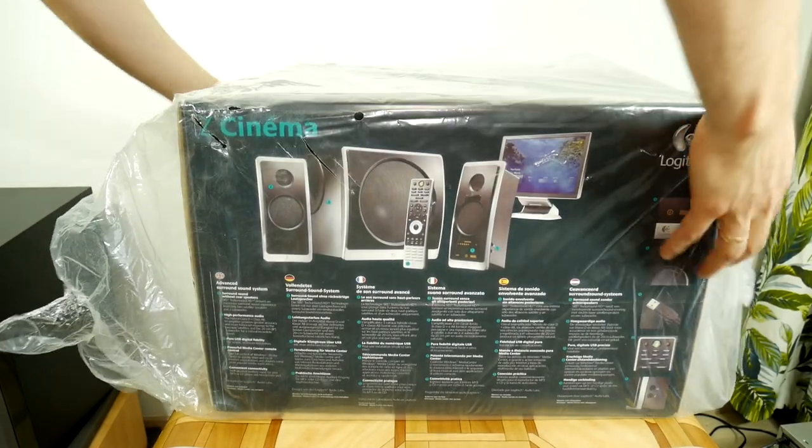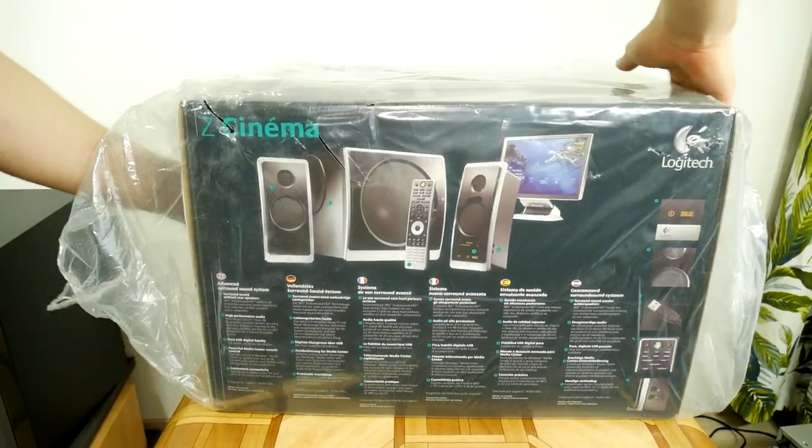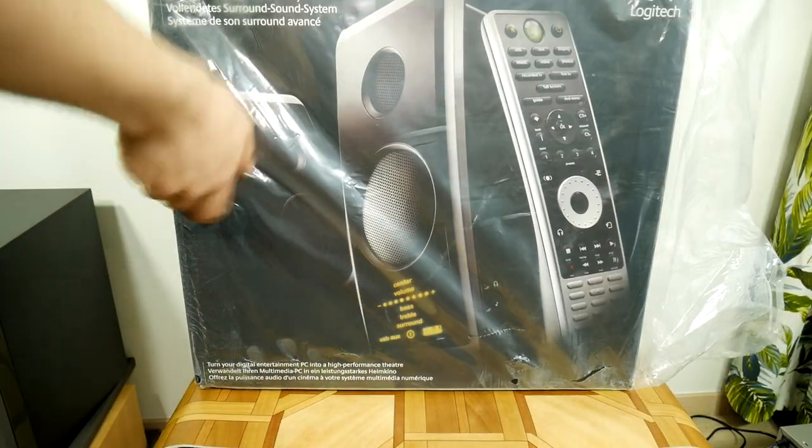Hello once again, audience! You won't believe me, but I found a completely new, not yet unboxed Logitech Z Cinema 2.1 multimedia speaker system.